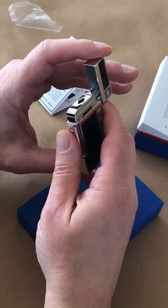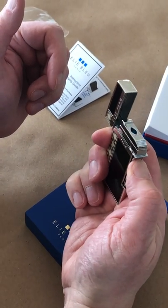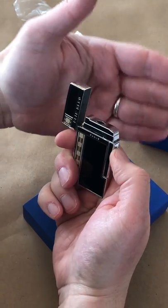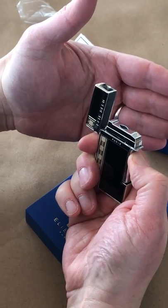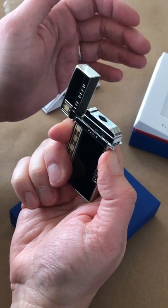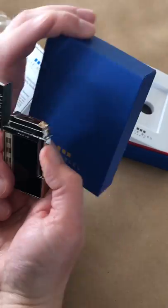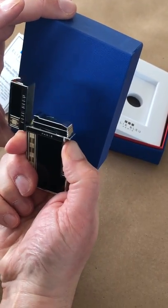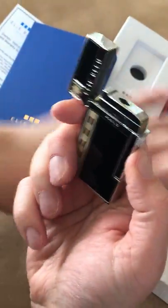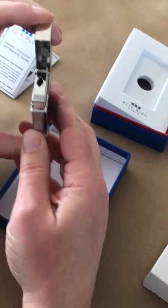You can see it's very simple — just pressing on this thumb piece will ignite the flame. It's a little hard to see on camera, but I guarantee you if I stuck my hand over that I would get burned. Jet flames are very, very hot and they're windproof, so trying to blow it out you actually can't do it.